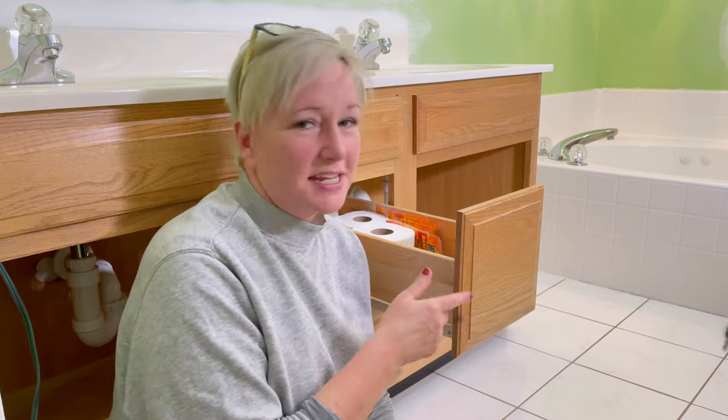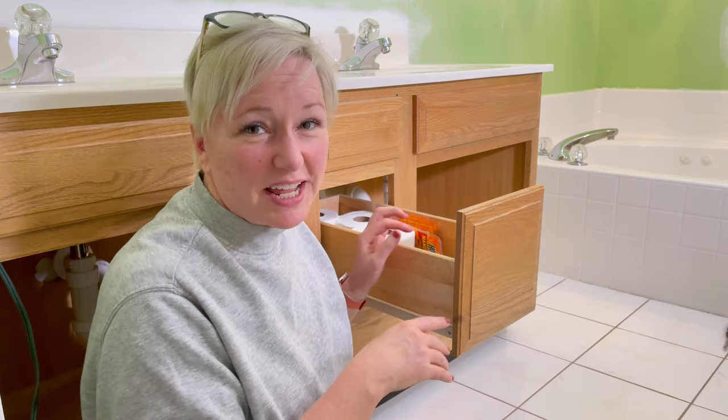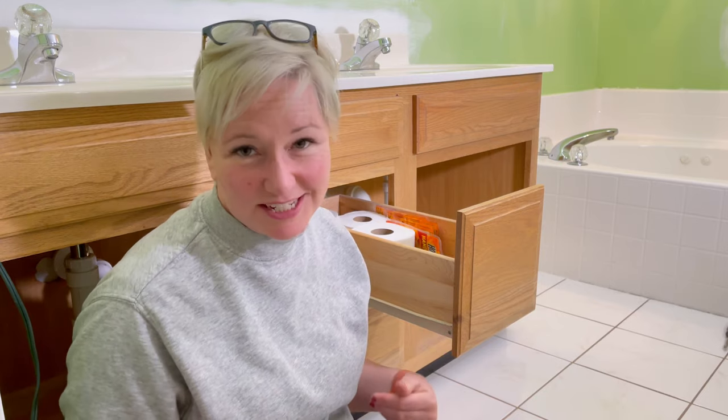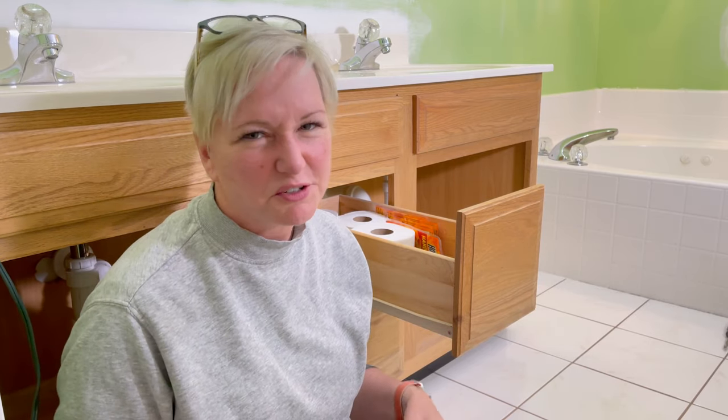Here's today's big tip. We need to take the drawer fronts off of the drawers, but the screws are at sort of a weird angle, so it's actually easier to take the entire drawer out. So if you are redoing a cabinet and it's easier to just take the drawers out to take the fronts off, go ahead and do it. It'll just take a few extra minutes.